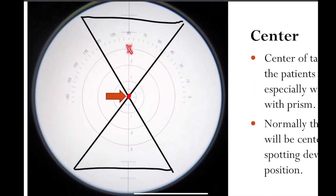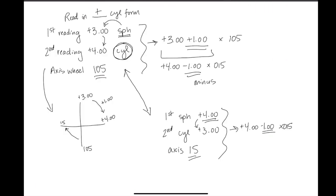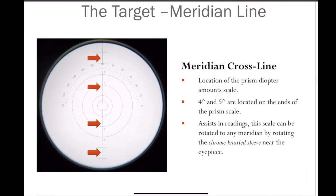So if we were here at three diopters base up, or three diopters base down — if they crossed here, one diopter base down. This meridian line here in the lensometer is rotatable, and you do that with that chrome-gnarled sleeve by rotating it right here. You can rotate this prism meridian line. The one, two, and three written on here are attached to this line. Right now it's aligned with the 90th meridian. When you rotate it along the 180, those numbers will go there. You could rotate them to 45, and your one, two, and three will be right along there. This is just to help you when it comes to prism.